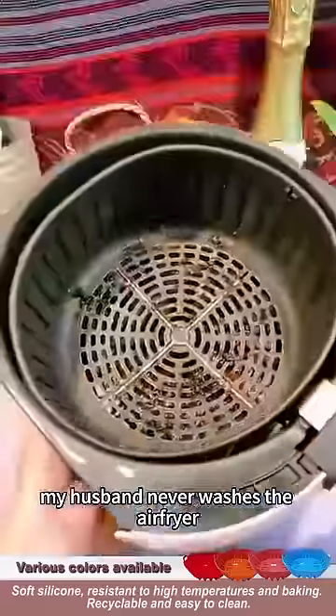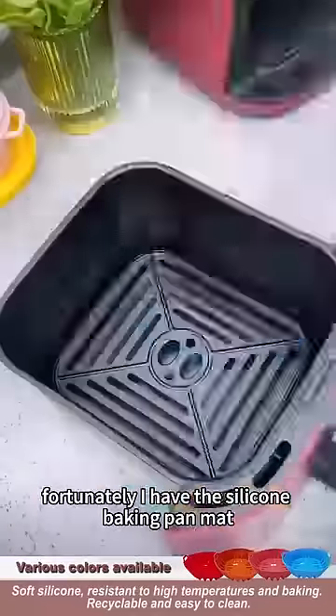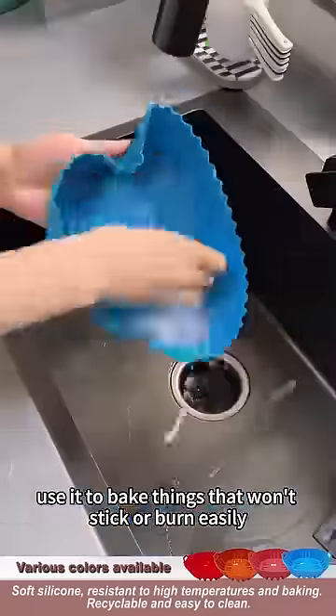My husband never washes the air fryer. I really can't stand it. Fortunately, I have this silicone baking pan mat. It can come into direct contact with food. Use it to bake things that won't stick or burn easily.